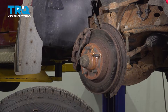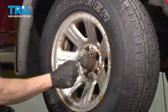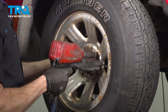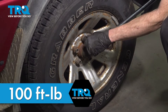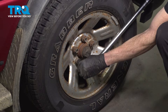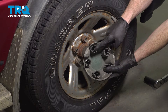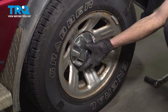At this point, thoroughly inspect everything to confirm that it's reinstalled as it needs to be. Install your wheel and start on all five of your 19-millimeter lug nuts — we'll bottom them out. Get the wheel safely back down on the ground, and then we can torque each of these to 100 foot-pounds in a crisscross manner. If you have a center cover, go ahead and install that now. Have a look along the back side — you'll find several holes that need to align with each of the lug nuts. Go ahead and lock it in and double check to make sure it's completely secured.